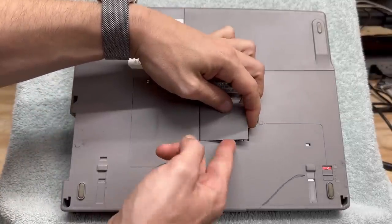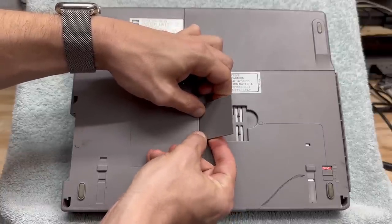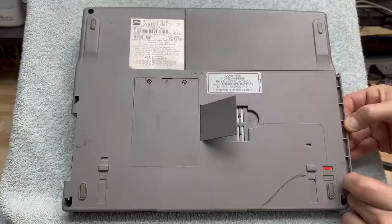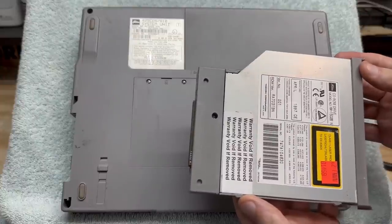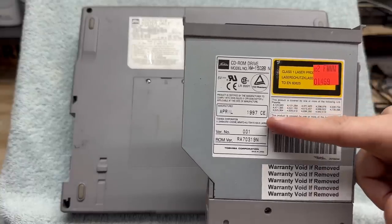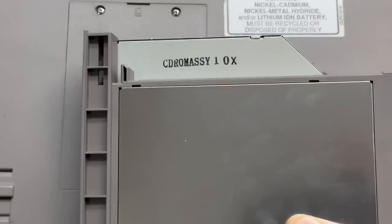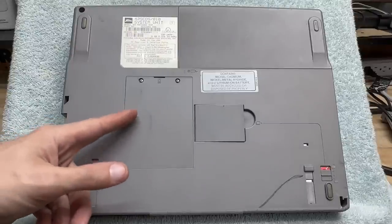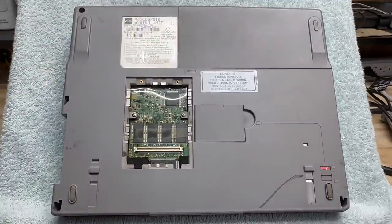Just ever so carefully... there we go. We've got a manufacturer date of April 1997 on the drive, and this marking seems to suggest it's a 10-speed drive. This must be our RAM cover, so let's take a peek under there. It is indeed a RAM expansion slot, though unfortunately it's missing. But it looks like we do have some onboard RAM, so that's good. This cover has just a little bit of rust underneath — sure hope we don't have water damage.